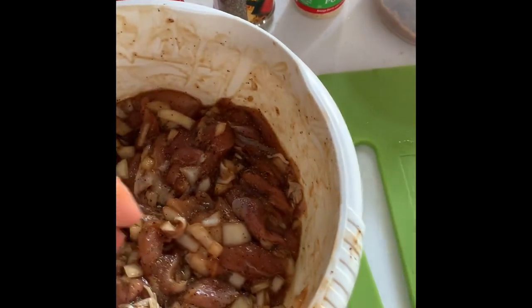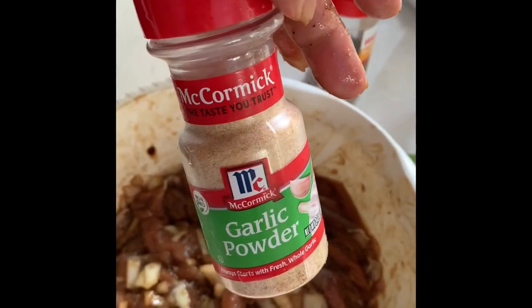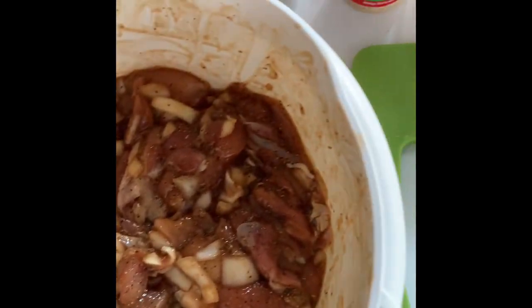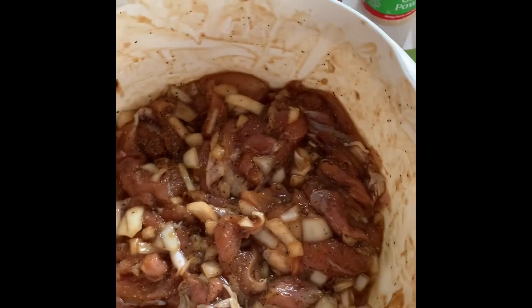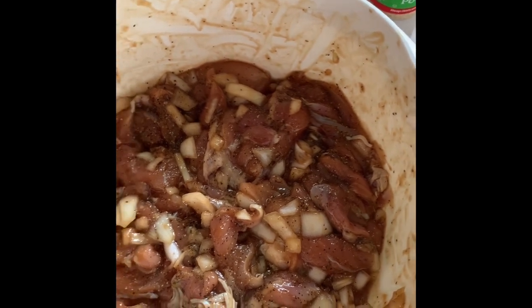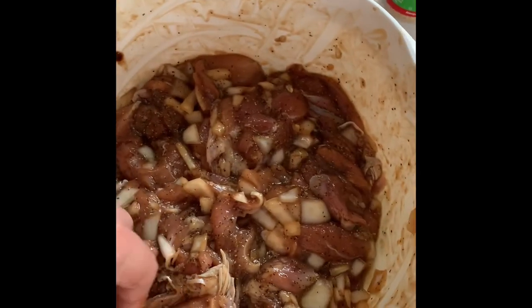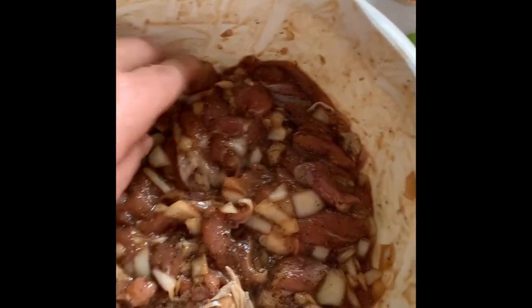I put the garlic powder, about half a tablespoon, to the chicken here. And a lot of black pepper — you just pour however much you want. If you don't like too much, you just estimate. I put about two and a half tablespoons of oyster sauce. We mix everything together evenly. Then we can rest this and put it in the fridge to marinate.